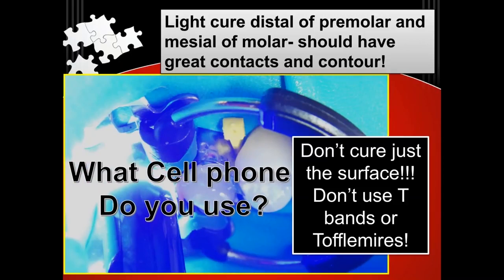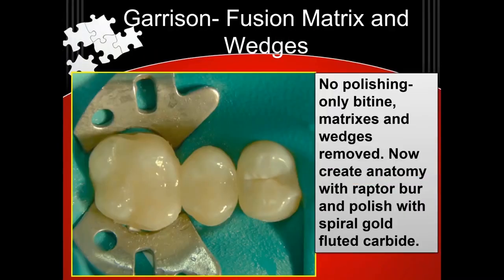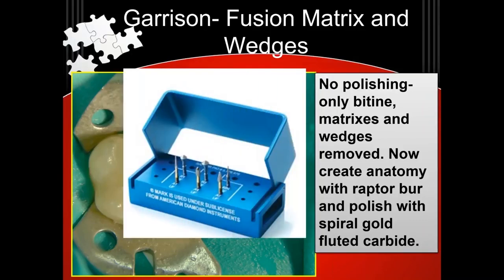I don't want to be part of that 80% of undercured posterior composites. And you just cannot do that with a T-band or Toffelmeyer — you have to leave them on. With a sectional matrix, you can peel them back and get that done. When people say 'I still use T-bands, I still use Toffelmeyers,' I ask what cell phone do you use — do you still carry a bag phone? That's really old technology. T-bands and Toffelmeyers are dating you. That was okay for amalgam, it's simply not okay for resin-based composites. So here, all I've really done is put a little anatomy in with a Raptor, taken off the matrices and wedges. You see there still isn't any bleeding, and you see how nice and tight the contacts are and how great the contours are. Then you can just polish a little bit using a Raptor kit, and I use nicely shaped carbide spiral gold-fluid carbides for going in interproximally.